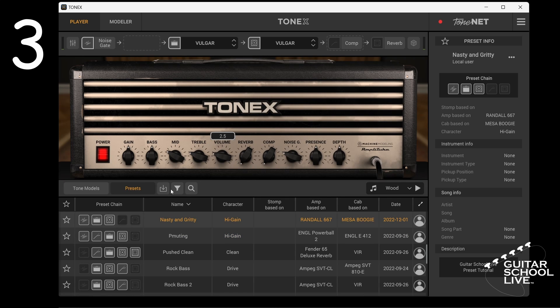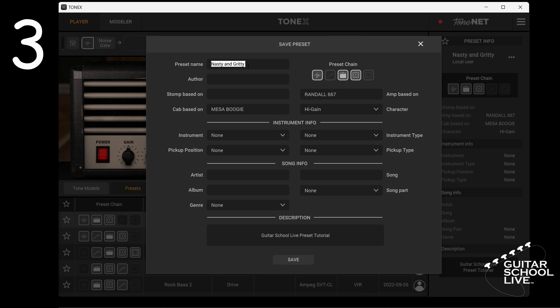After you've edited a preset, you can save it by clicking the save icon and entering a new preset name.